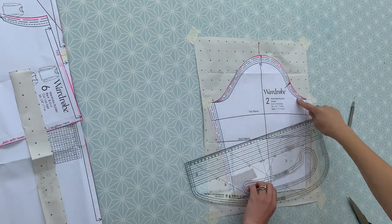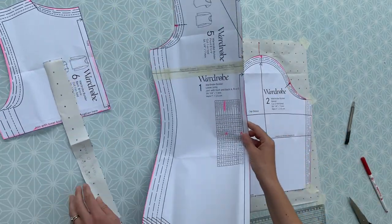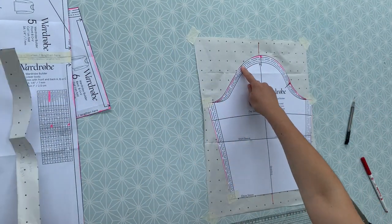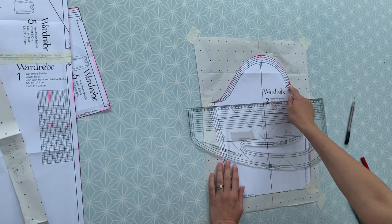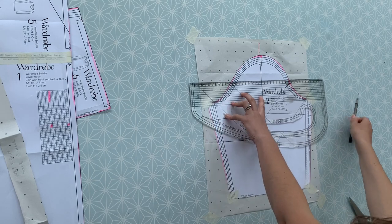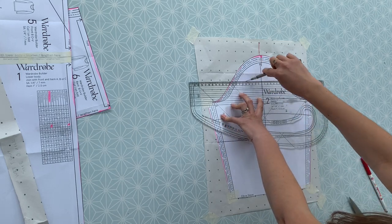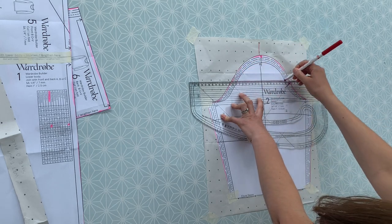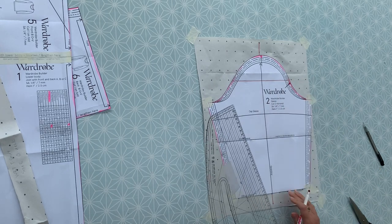This is the front of your sleeve and you'll see there's just a notch there to help you match up - that will match up with the notch on the front of your armhole. They haven't put any notches on the back of the sleeve, which is quite unconventional - normally on a pattern you'd have two notches on the back and one on the front. I'm just going to draw a line at right angles to the grain line going across the top.